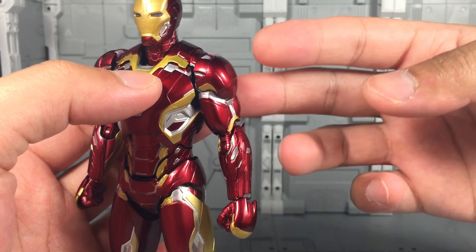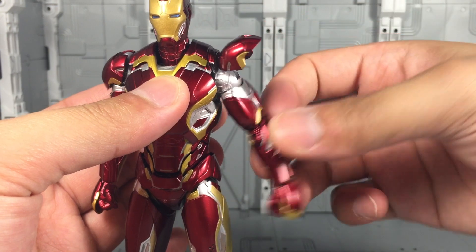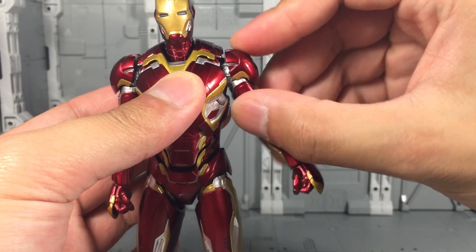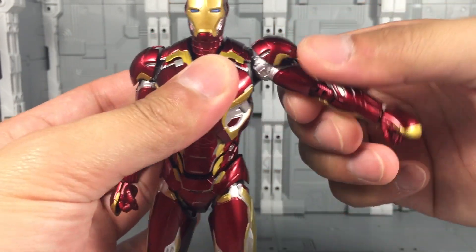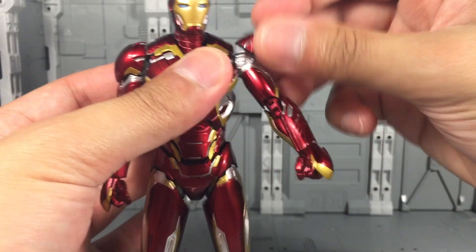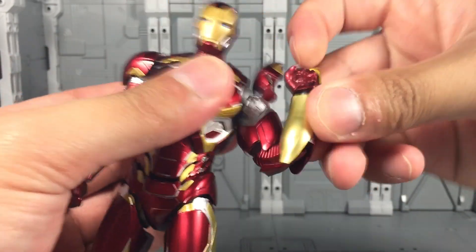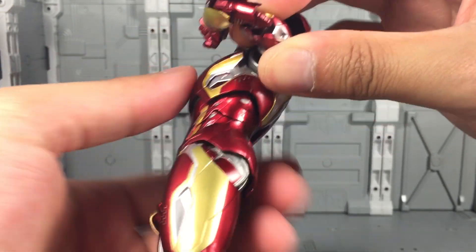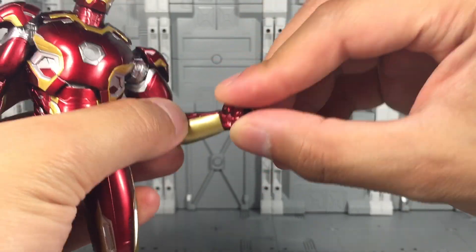When it comes to the arms, the shoulder pads are on a separate hinge so they can flip upwards to get the arm out. The shoulder itself is an entire ball hinge that moves in any direction, on a telescopic socket that pulls out for a bit more range should you need it. You also have a bicep swivel, an awesomely double-jointed elbow with a bit of armor sliding underneath, and for the wrist it's just a simple ball joint.